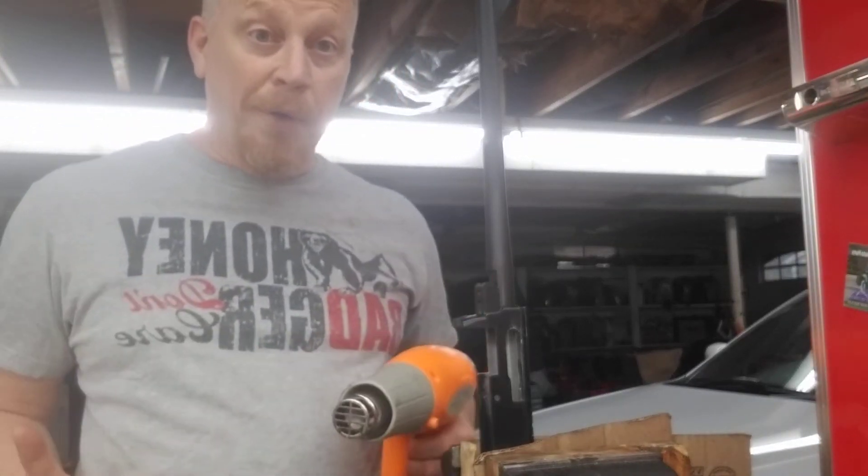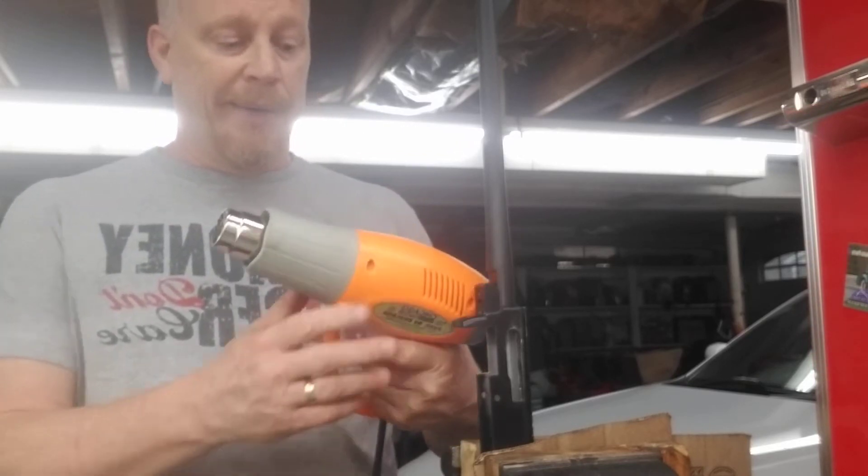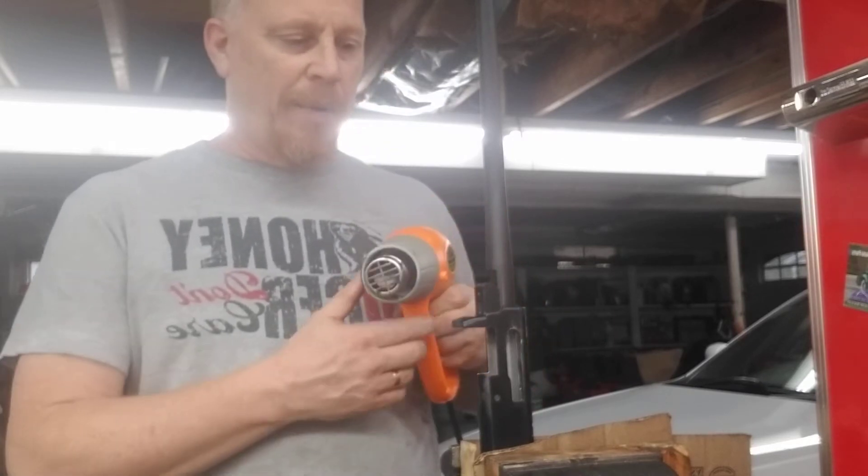Greetings! We're going to show how to remove and install a barrel with a cheap Chicago Electric heat gun. They're like $15 at Harbor Freight. So here we go.